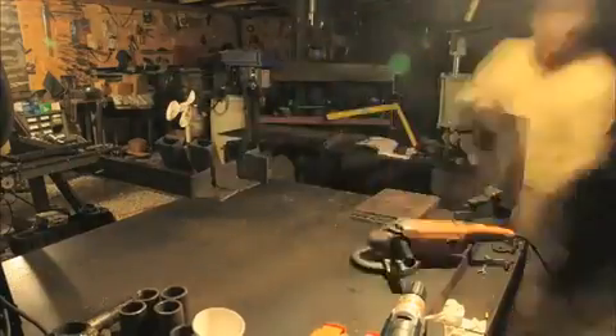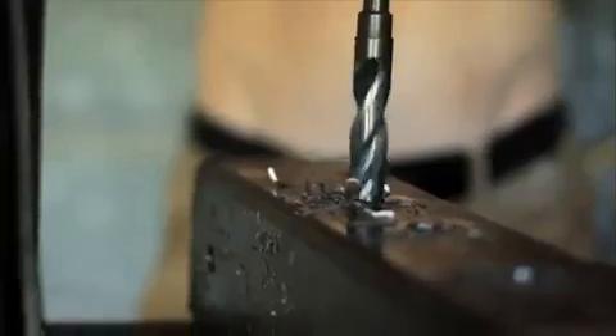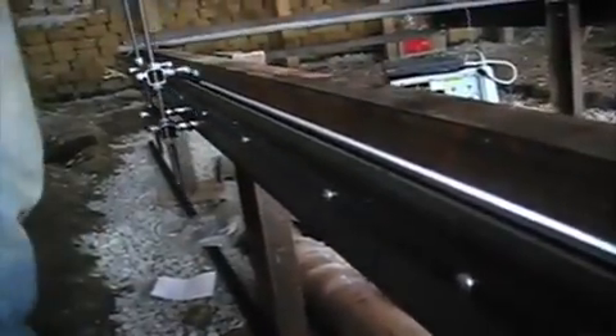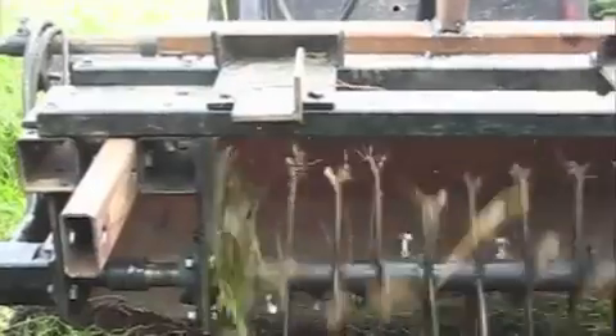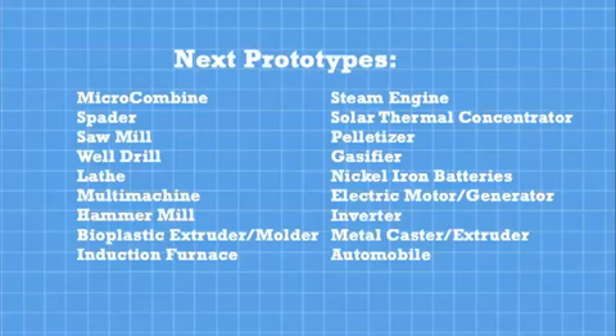This year, we also completed prototypes for our drill press, self-replicating torch table, string trimmer, and soil pulverizer. As you can see, we've got a lot more to do.